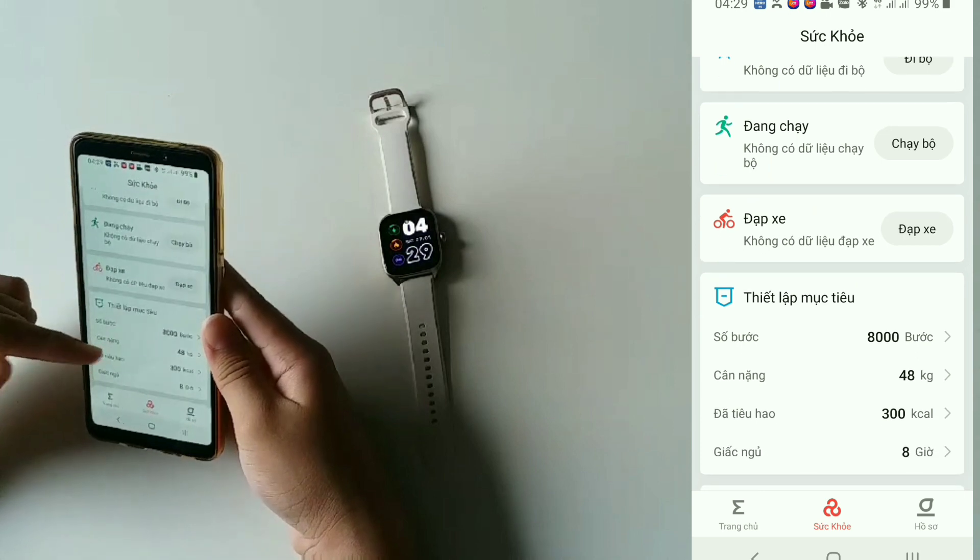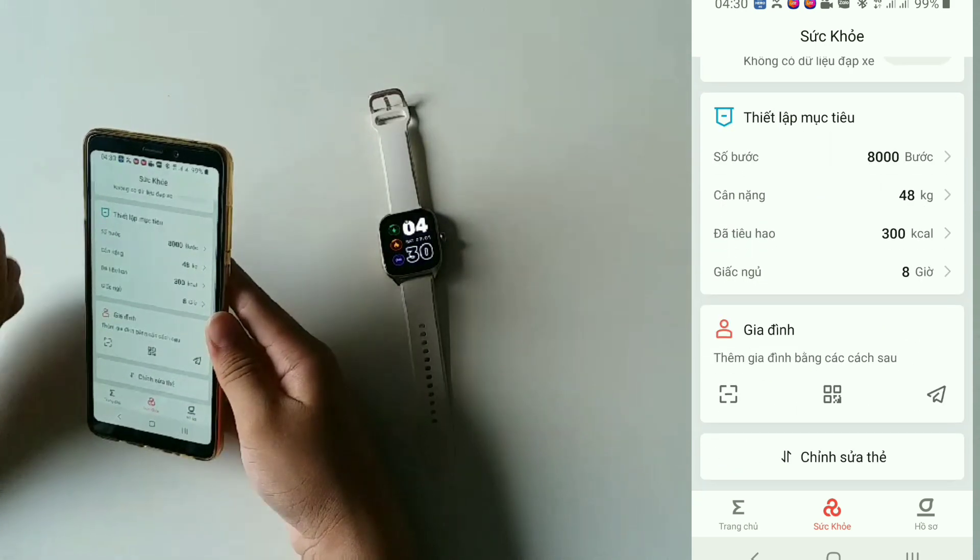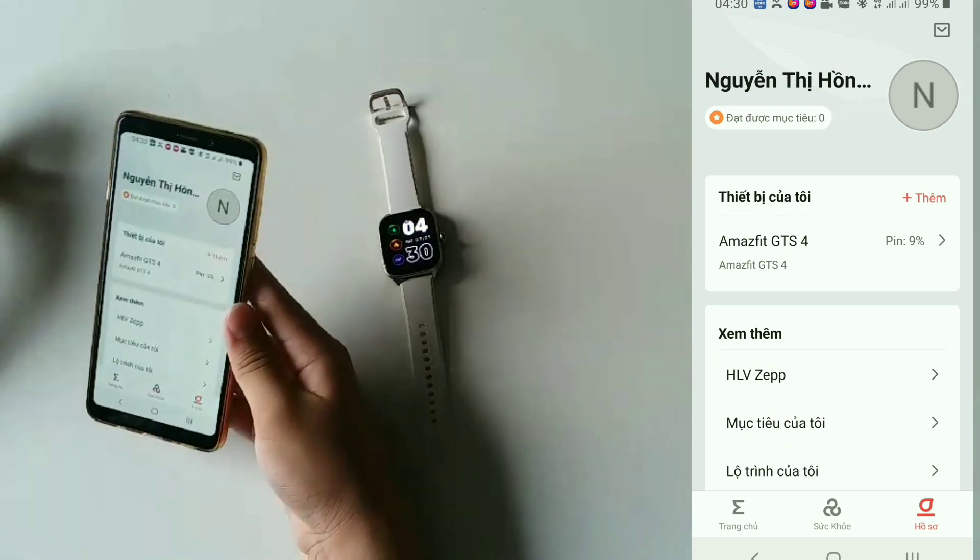Tiếp theo là tới phần sức khỏe — có cái chế độ luyện tập. Mấy phần này mình cũng không quan tâm lắm. Để tới phần hồ sơ.